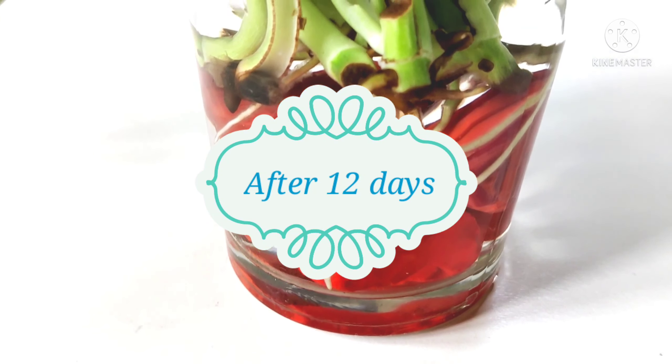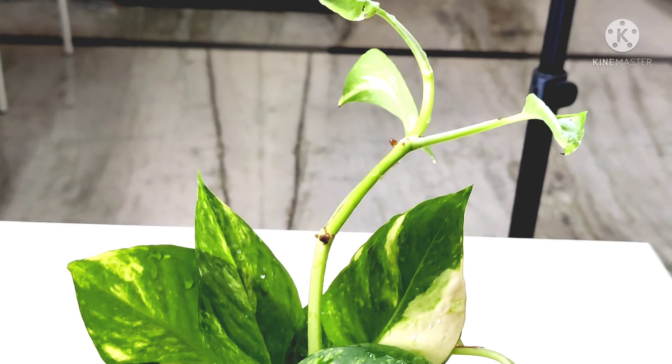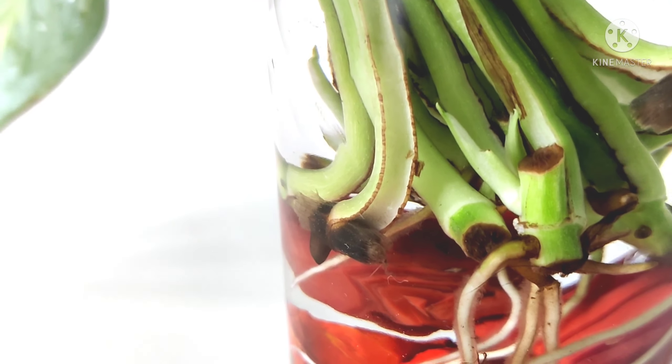When the roots grow, we use a root growth promoter to encourage healthy root development. Let the roots develop fully before the next step.